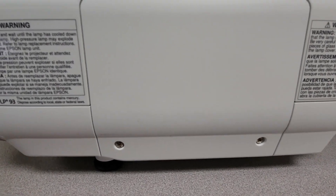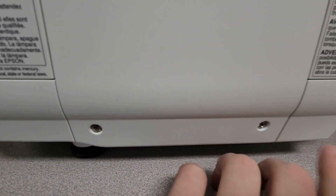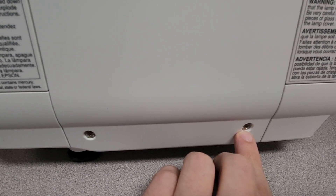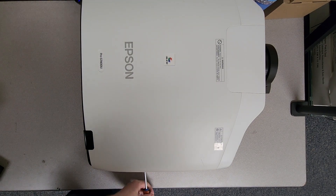Looking at the side panel here, we've got the bulb compartment cover. We just have a couple of screws here. We're going to back out these screws — they're going to stay inside the cover, they're not going to fully remove — and we'll be able to get this cover popped off.